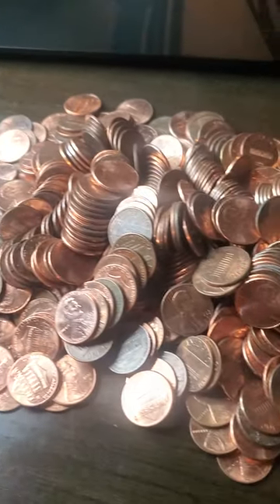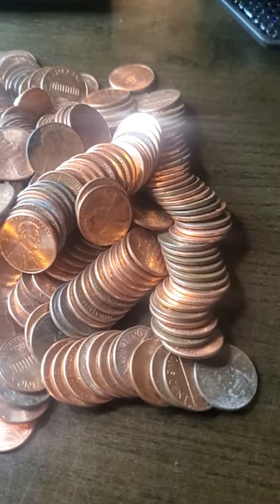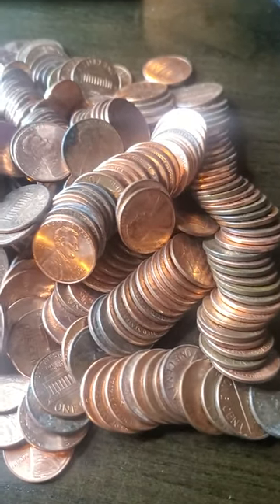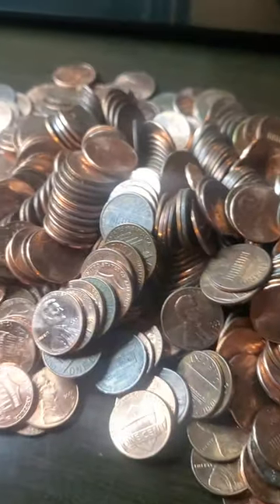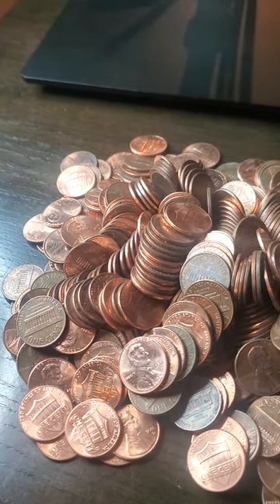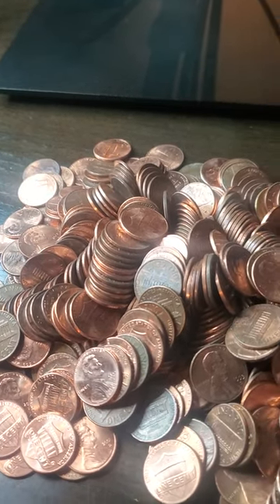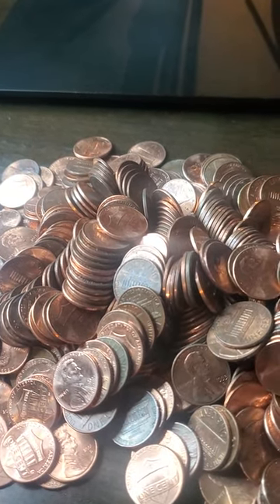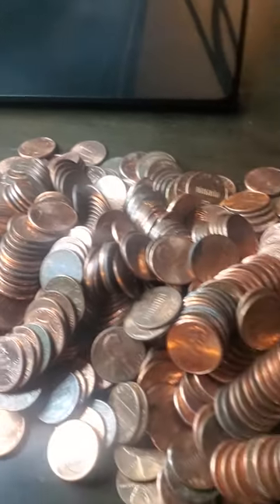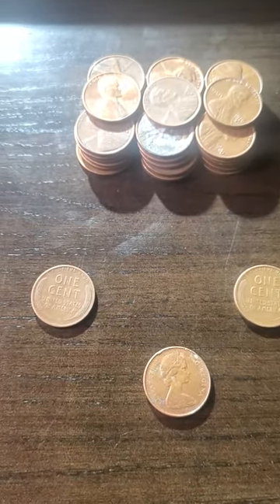This is what five dollars in pennies looks like. I haven't gone through these pennies yet to weigh them or see if there are any misprints or anything. I'm going to do that — I'm not going to bore you watching me do that because it takes so long, but I'll come back when I find all the stuff that weighs over and has errors on it. So stay tuned.